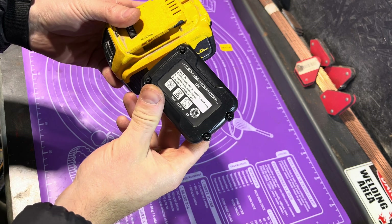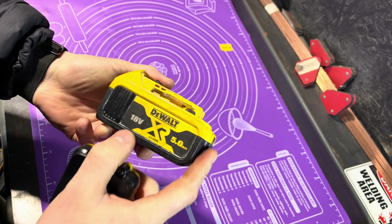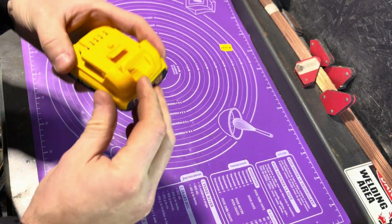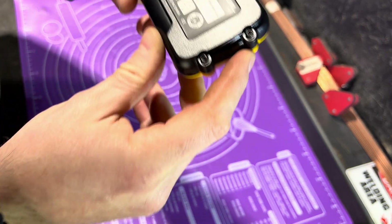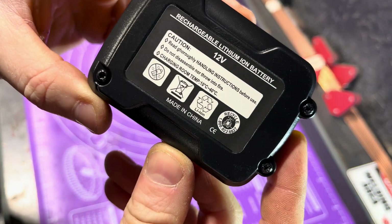Let's take it apart. I'm not going to take the 18 volt one apart today mainly because I need it, so we won't do that. What we will do is have a look inside this one. We'll start with the back - but first, a caution.